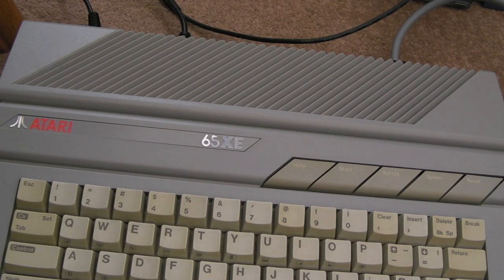All reassembled there, just testing some 64K games now — it's playing Goonies, just loading. All done — hopefully you found that interesting. Thanks for watching, I'll see you soon.